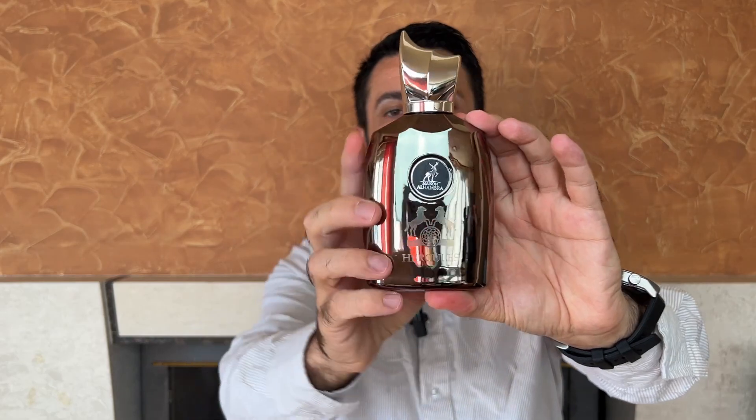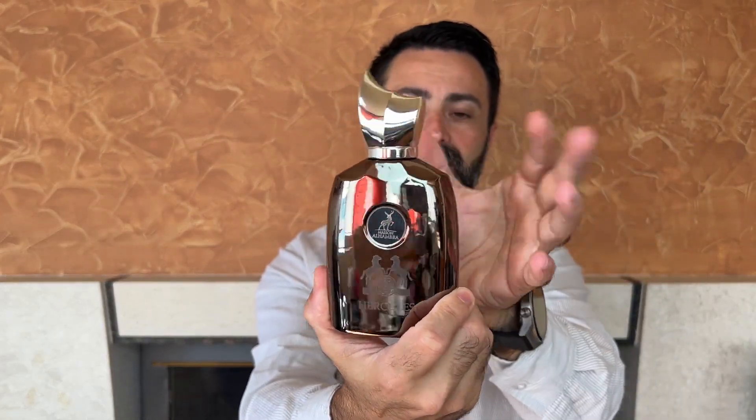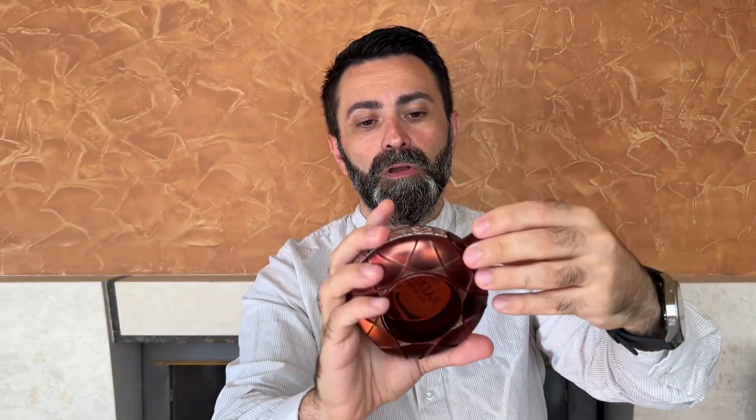When it comes to the actual packaging, the better-looking and higher-quality packaging is on the Armaf fragrance. As for the bottle design, I'm not the biggest fan of the Hercules bottle — the Maison Alhambra sign is slightly crooked, the cap feels very cheap and light. The bottle itself has a nice heft but overall I'm not a fan. The Radical Brown bottle has a lot better quality in design and build quality. The winner of round one — packaging and bottle design — is definitely Armaf Radical Brown.